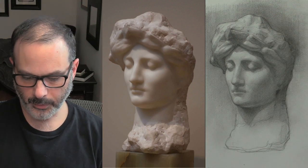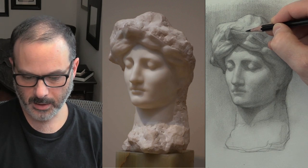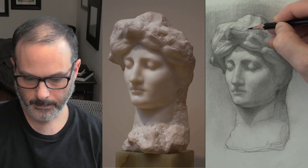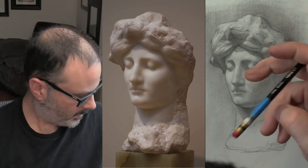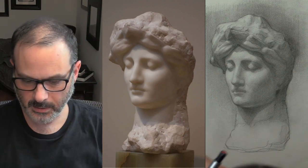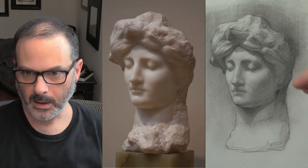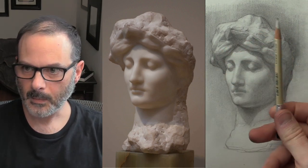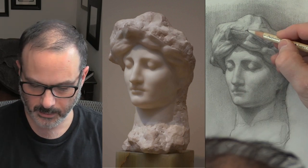I'm just working the whole thing at once now. We have these really dark indented chips up top. Let me try this eraser — the pencil eraser with this brush. I've been blending with that brush and it's awesome.